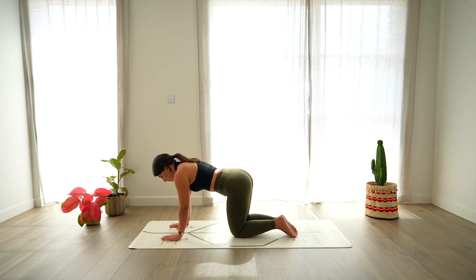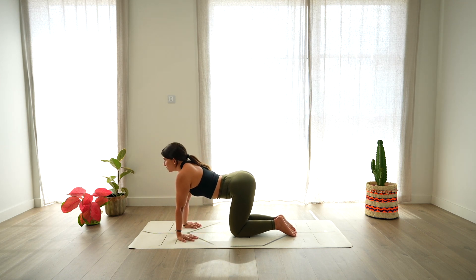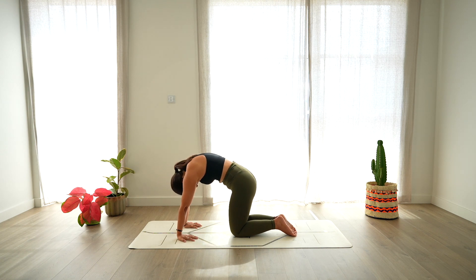Let's come into a tabletop position. Once you get there, rotate the fingers towards your knees, facing the wrists towards the top of the mat and take a moment here. Then open the chest, look up, deep breath in, arch. Exhale, round, gaze towards the navel.